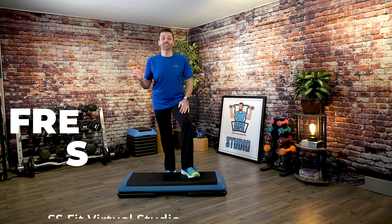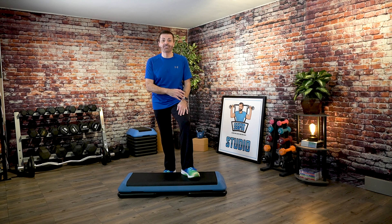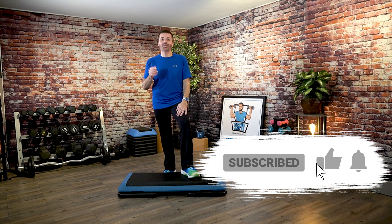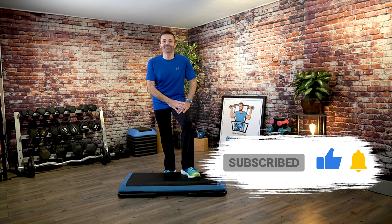Hey everyone! Today's workout is going to be about 30 minutes long. It is freestyle step, so I have not choreographed this ahead of time. We're going to just see what happens when I put on the music, so if you are ready, grab your sneakers, grab your step, and I'll see you in the workout.